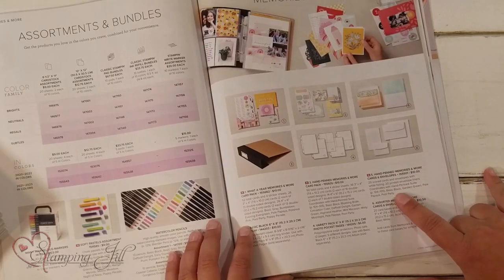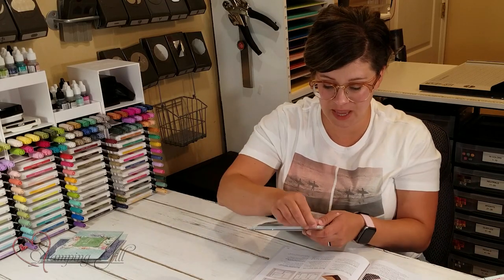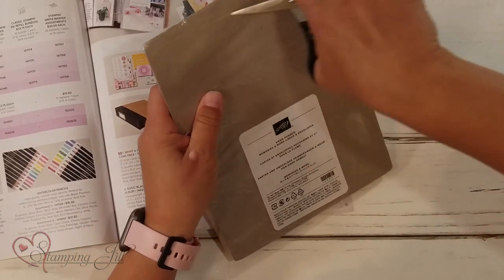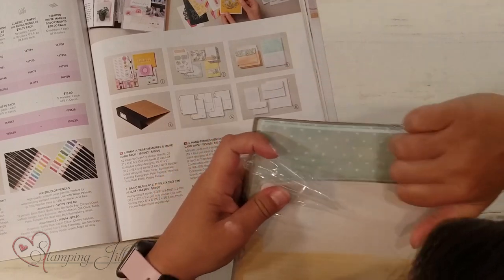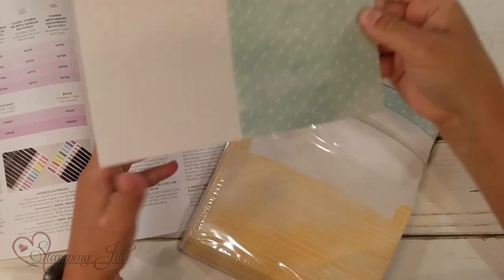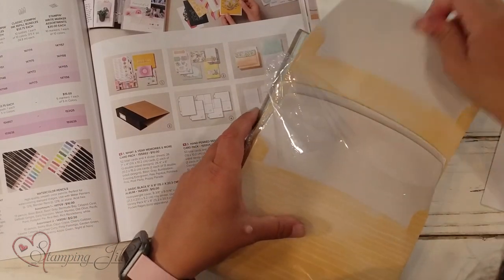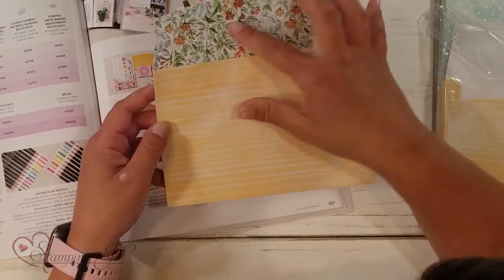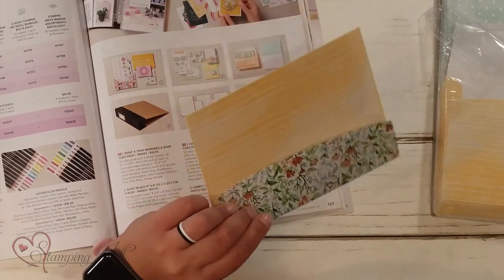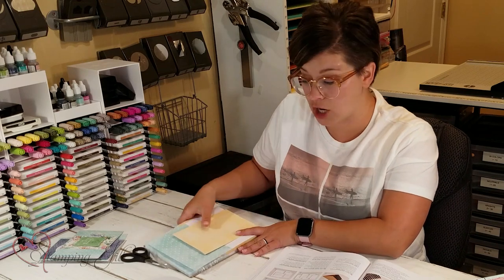I've paired this card pack with the Hand-Penned Memories and More cards and envelopes. It comes with 20 cards and envelopes and they're printed. They are super cute — printed with this Pool Party polka dot front, and then the envelopes have this pale papaya color and a floral on the flap. So cute, and you get 20 of each. I use those as the card base for my cards.